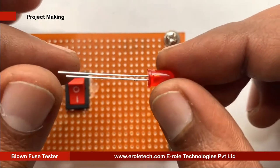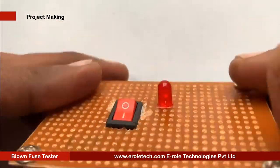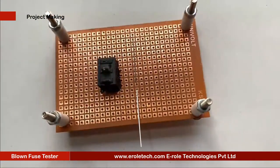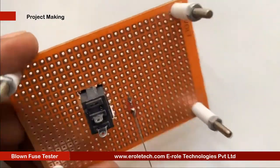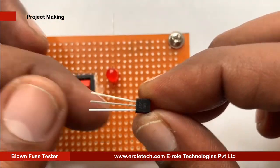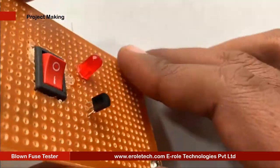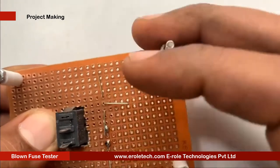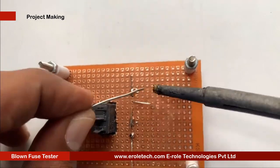Now we will solder the red LED. Then we will solder the transistor. There are 3 pins in a transistor: pin 1 is called the collector, pin 2 is called the base, and pin 3 is called the emitter. Now we will mount it on the PCB.